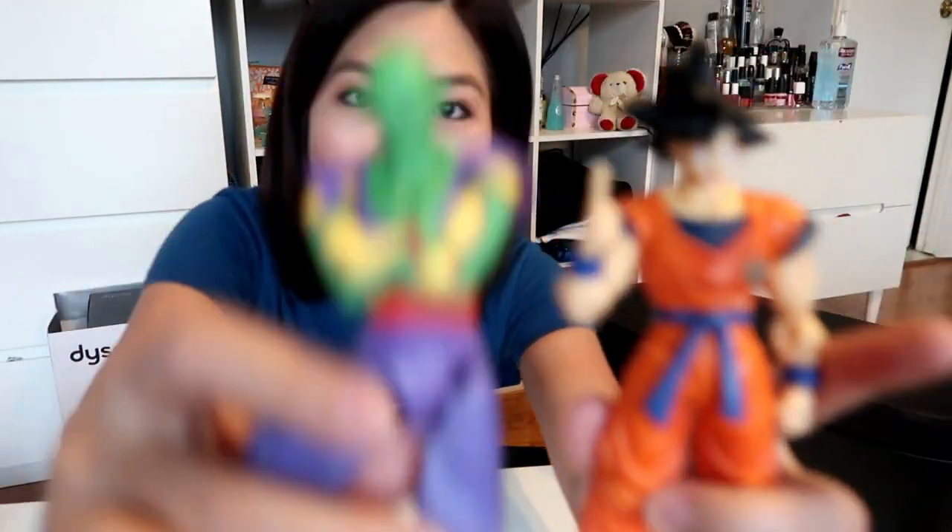Hi guys, welcome back to my channel. Nikki's here. I hope you guys are doing well. Today I have these two friends — I know some of you already commented so many times on these little figures from Dragon Ball. If you guys are Dragon Ball fans — okay, so I'm not really a fan. I mean, I used to read the comic.